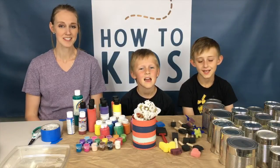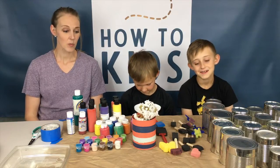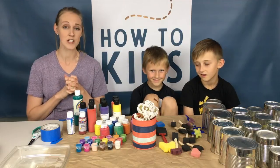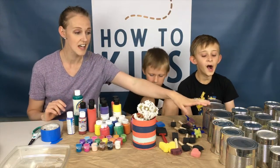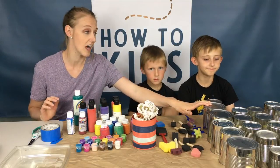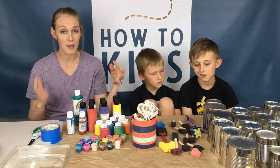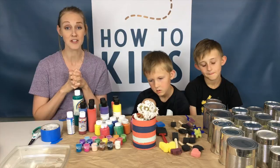Welcome back to How To Kids! Today we are making flower pots for Mother's Day. With the coronavirus and quarantine, we've had a lot of canned fruit we've been eating, so we've saved the cans. These are just from last week — they've been sitting in our recycling bin. We pulled them out, washed them out, and now we're gonna paint them and hand them out to people on Mother's Day.